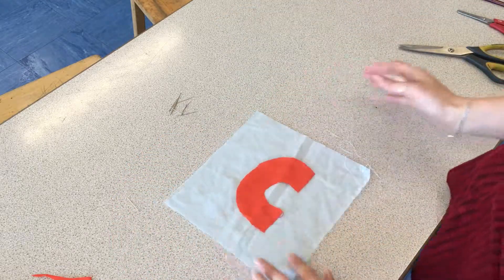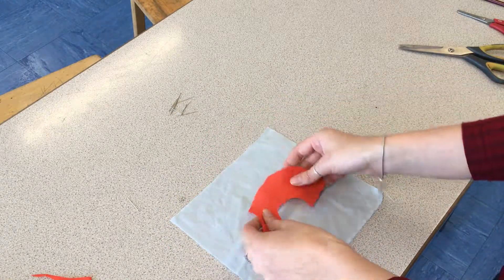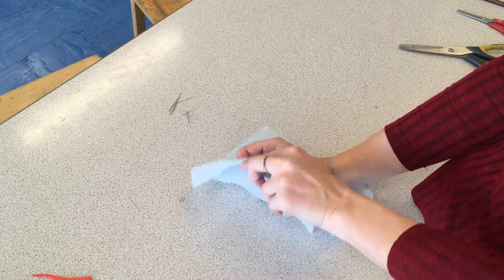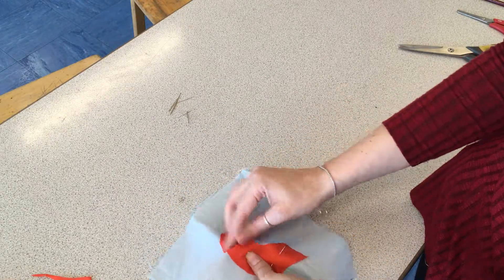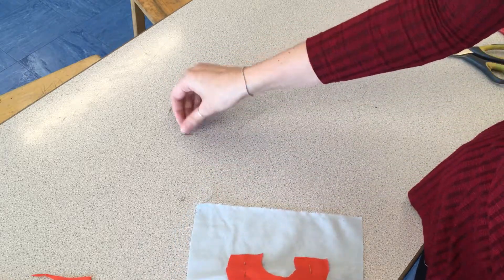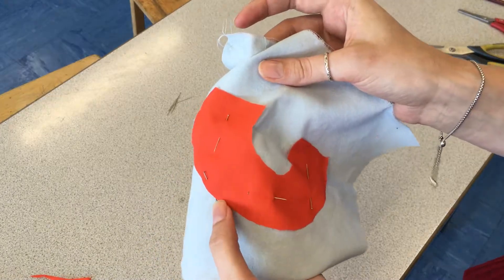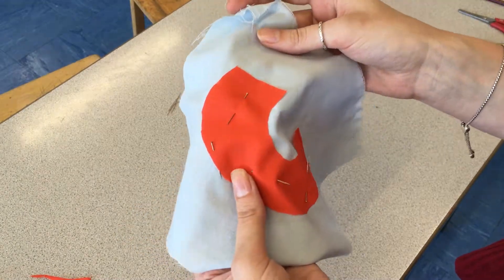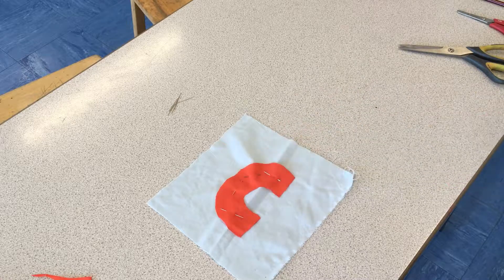We now place the fabric shape into the middle of our background. When you're doing a sample, you don't want to be placing it around the edge — it's much harder to sew — so use the center of the fabric. Use the same pinning techniques as before: push the pin in one way and use your finger at the back to carefully push it through the other end. Make sure your pins are in the center of your shape and not around the edges, as pins right on the edge could get caught in the sewing machine and break the needle. Once you've pinned it securely in the middle, you're then ready to sew.